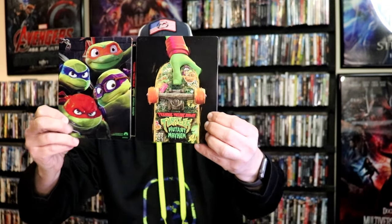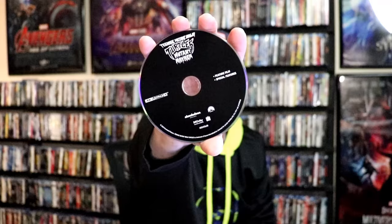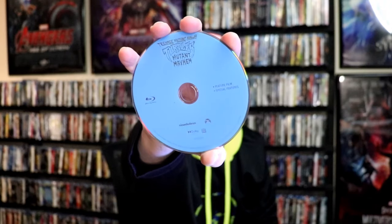We open it up and we have the front and back together. Really nice looking image. On the inside we do have a digital code and we have our two discs. We have our 4K disc here in black with no disc guard. And we have our Blu-ray disc in blue with no disc guard. But we do have some very colorful looking inside artwork.